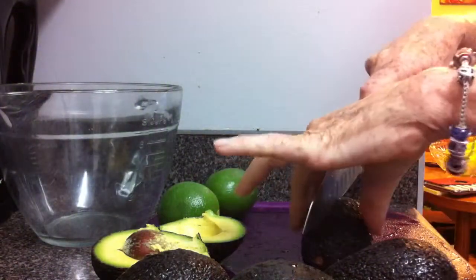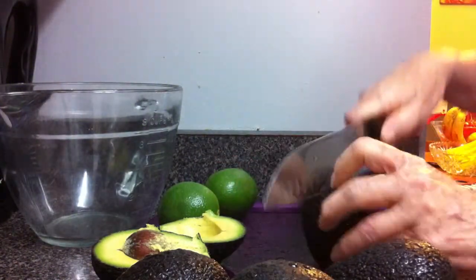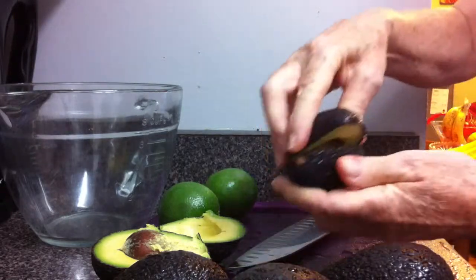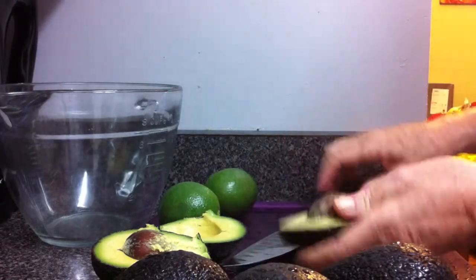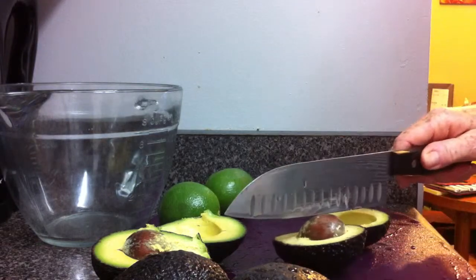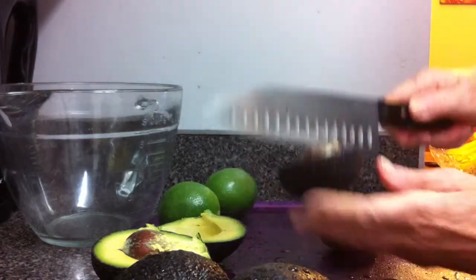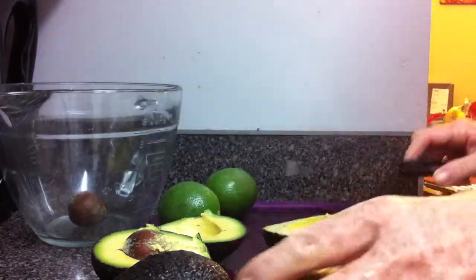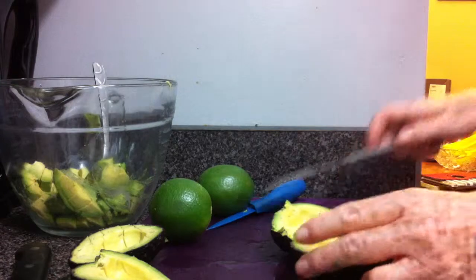Always wash your avocados and your limes first before you start your guacamole. Simply slit your avocado down the middle, just puncture the pit with your knife, rotate and get rid of the pit in a bowl, the sink, or the garbage. That's how easy it is.